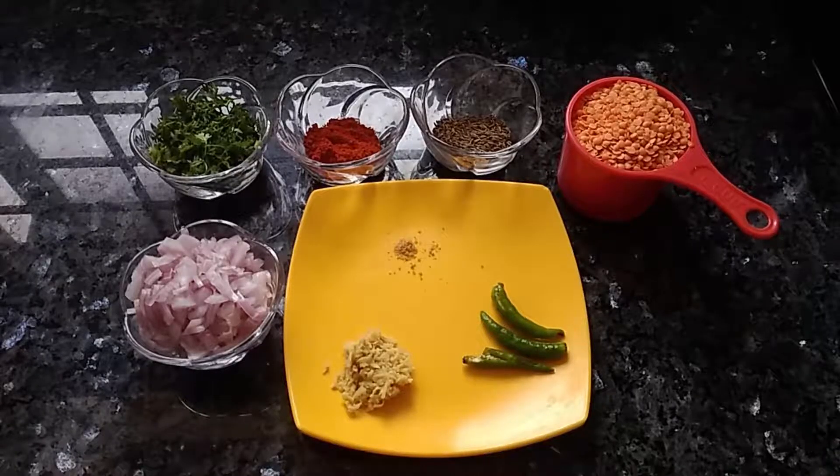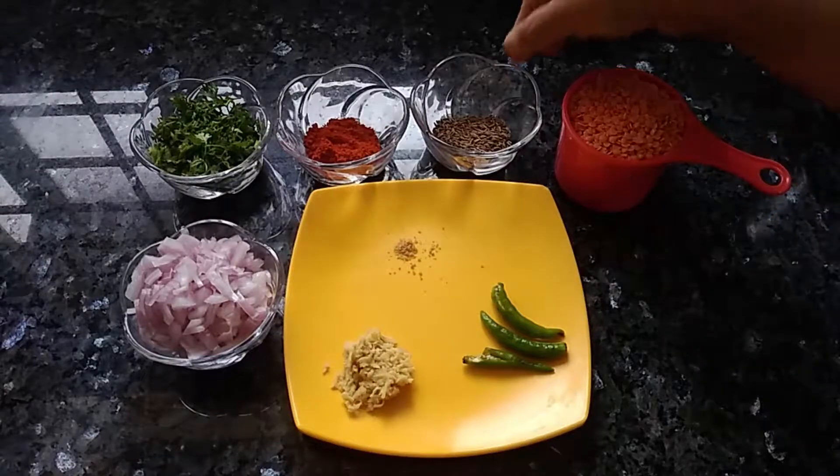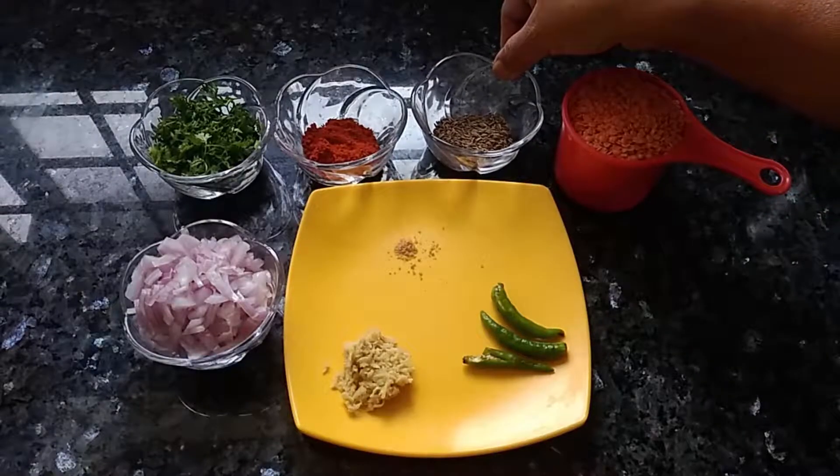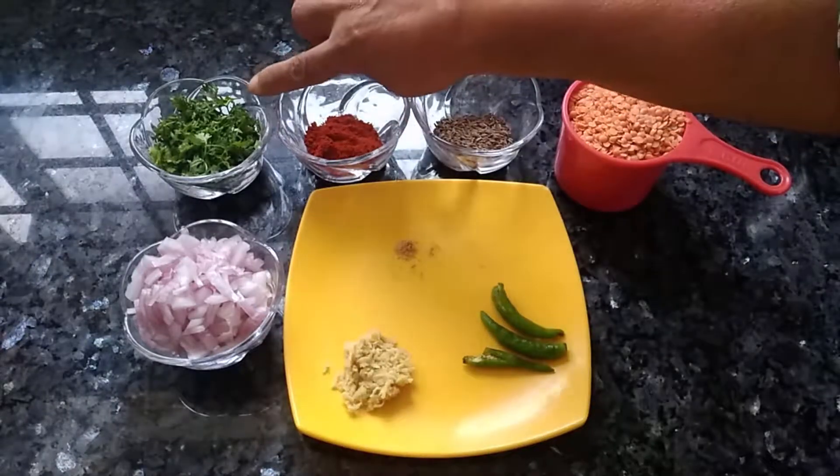Hello everybody, welcome to Kanchi's Kitchen. Today I will be preparing a simple masoor dal. For this preparation I have taken one cup of masoor dal, one and a half teaspoon of cumin seeds, one teaspoon red chilli powder, a small